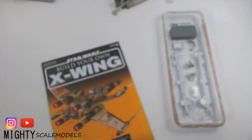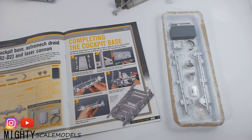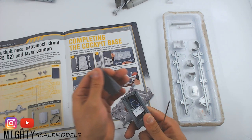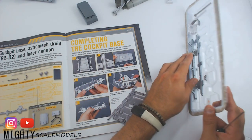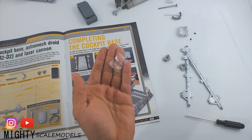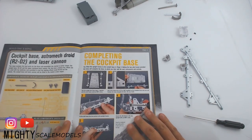Now we're on to issue four. In issue four we've got more pieces of R2-D2, more pieces of the cockpit base, some fiber optic lighting, and a battery test box so we can test out all of our LED connections. Really important in this issue is this pack of R2-D2 lenses — make sure you do not lose those. We'll get those set aside and then go ahead and get the rest of the cockpit built up.